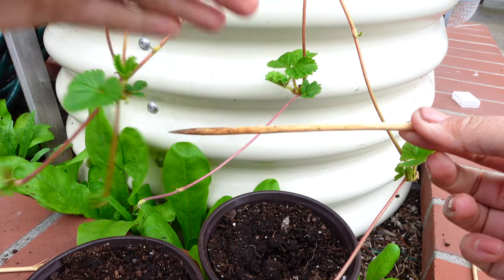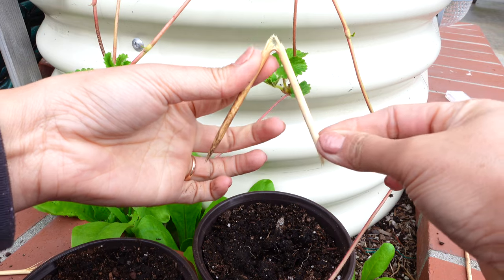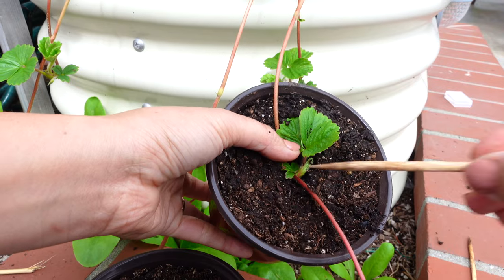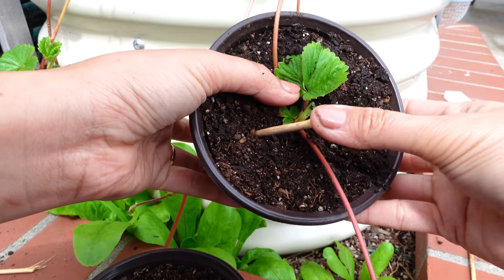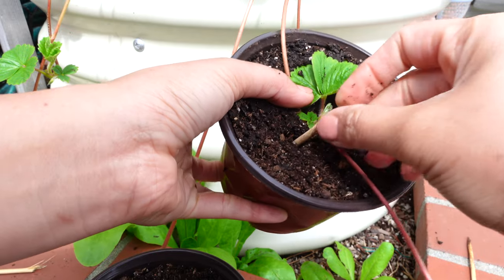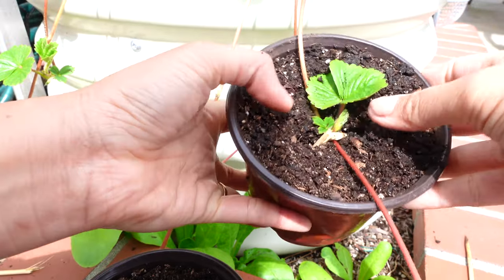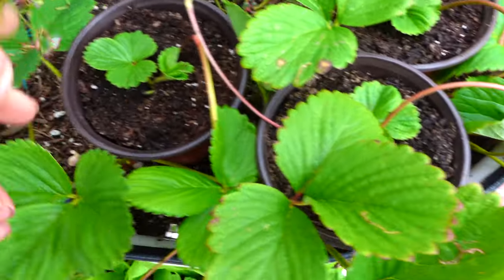I'm using a skewer stick, or you can use a toothpick — break them in half gently, making sure you don't break them completely. Then you can pinch down the runner just to make sure the root area is touching the soil. It's all done — it's super easy!